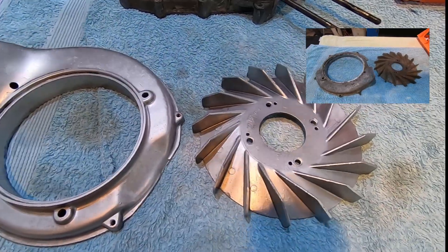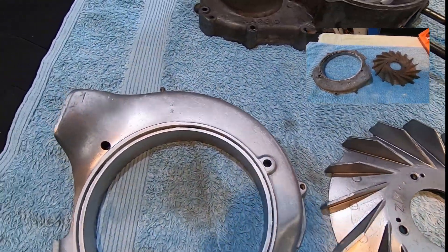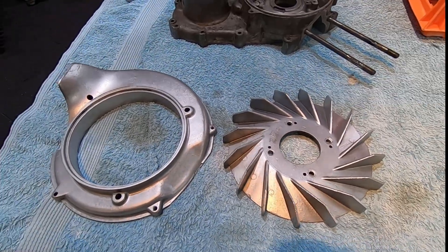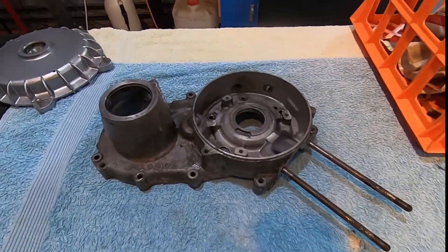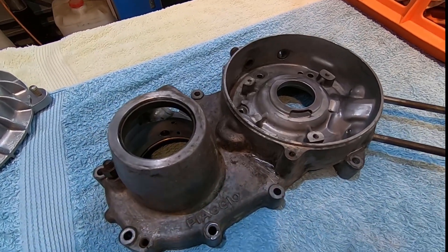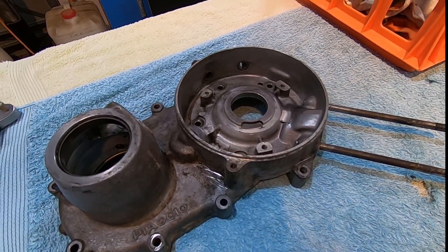Well, there's the fan and cowl done folks — that's looking nice and shiny, looking better than ever. We might have a go at this engine case next, it's looking pretty ordinary, let's see what we can do here.